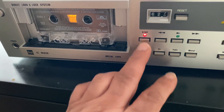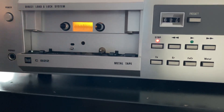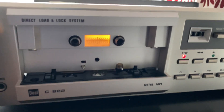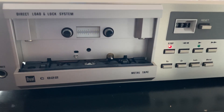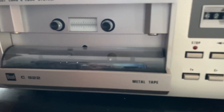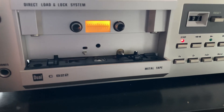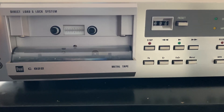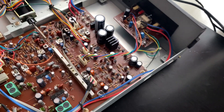This is the Dual C822 model. Let me stop it and eject. If I turn the power off, you'll see there's a cover that comes down to protect the head — it's secured. The head is now covered. After turning it back on, the lights are working perfectly.